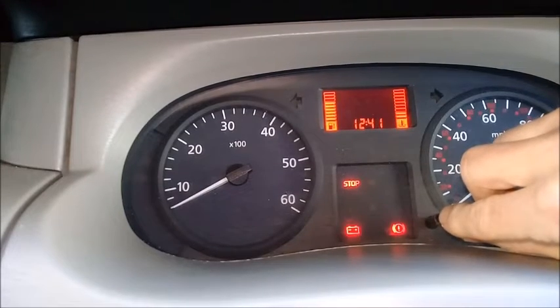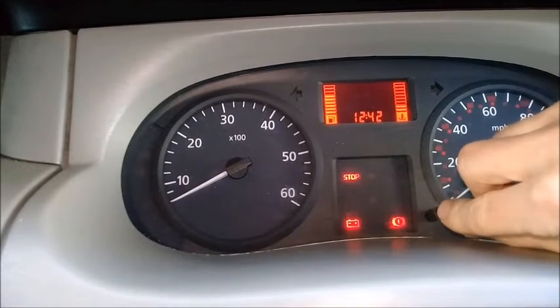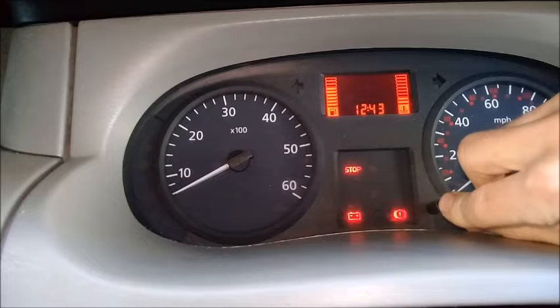Do it again. I think it's adjusting now — yes, it is. So we're going to go 13:42. Hold it down. So yeah, it was a press and hold, and then hold it down.